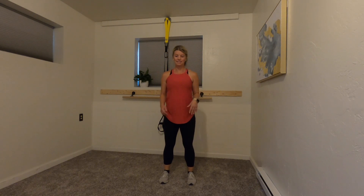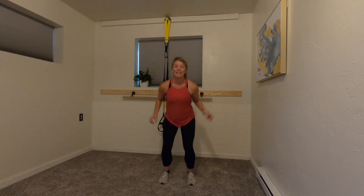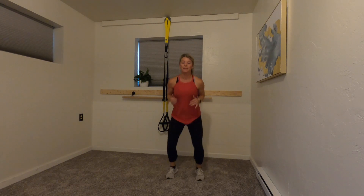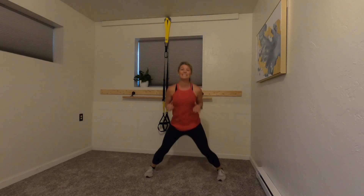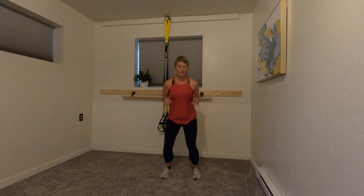Awesome! Five seconds — get down, jack it out! Jump out and in — make sure your legs aren't coming together, stop right under the hips. Five, four, three, two — time!